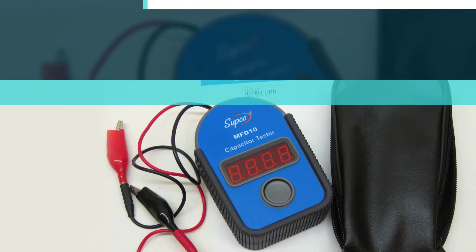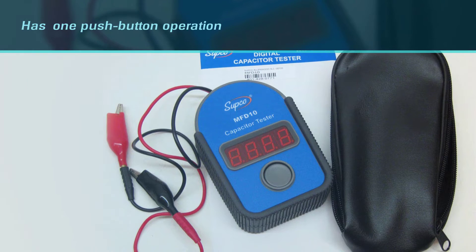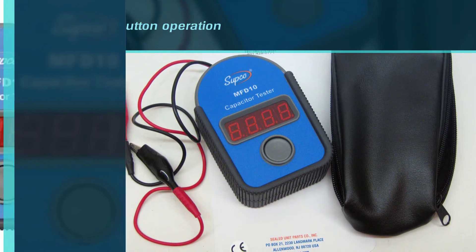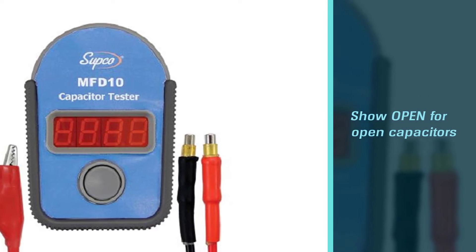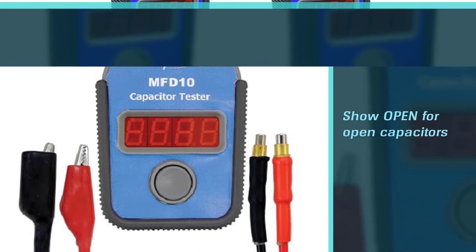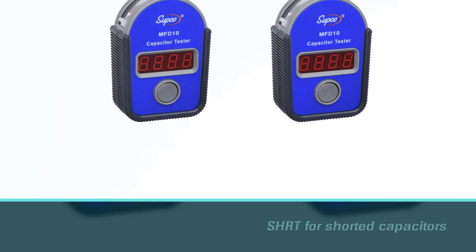The measurement time will be shorter thanks to its auto ranging feature and one push-button operation. You only need to press the button after the capacitor is ready to measure. The meter will show 'open' for open capacitors and 'shrt' for shorted capacitors on the LED display.